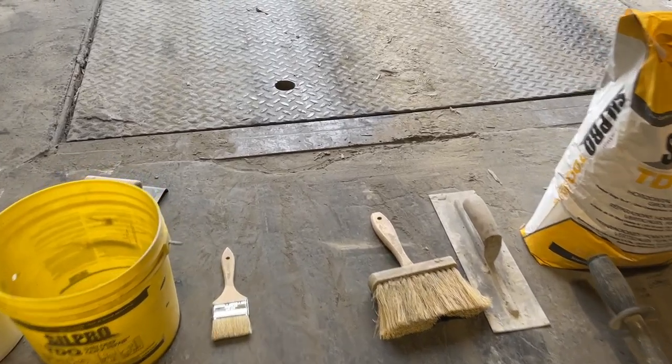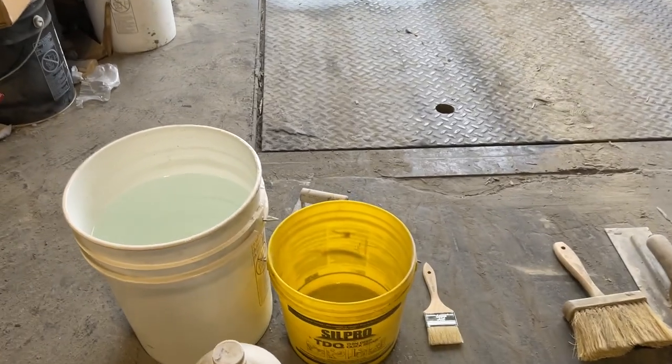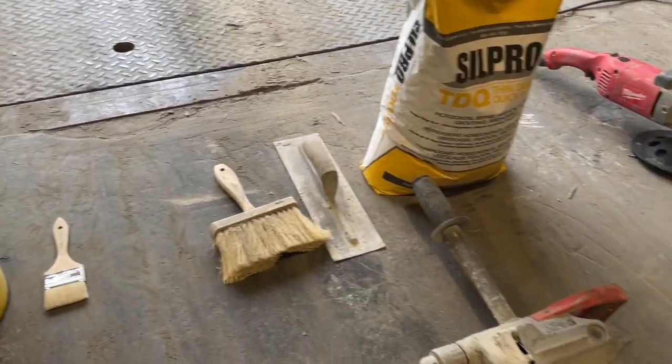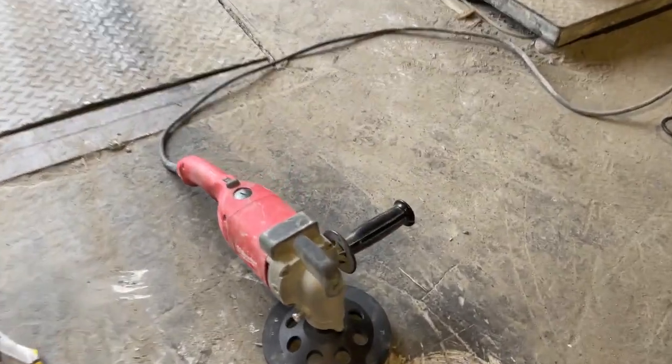We're ready to start the TDQ repair. We pulled out all of our tools: a bucket of water, mixing bucket, brushes to clean up the area, trowel, drill, a grinder, and a grinder with a PCD attachment.